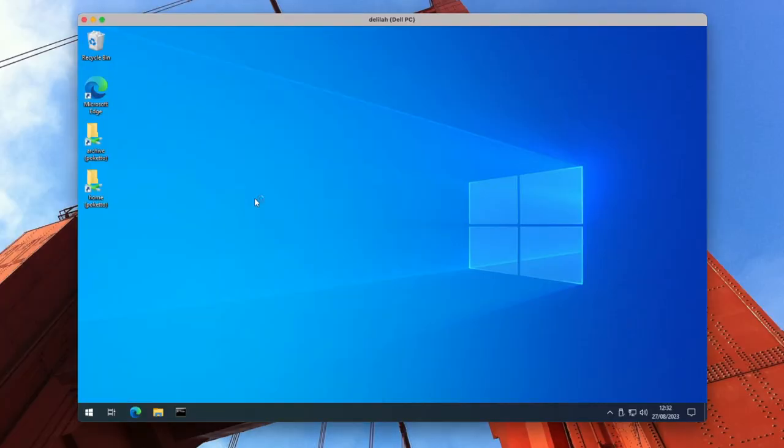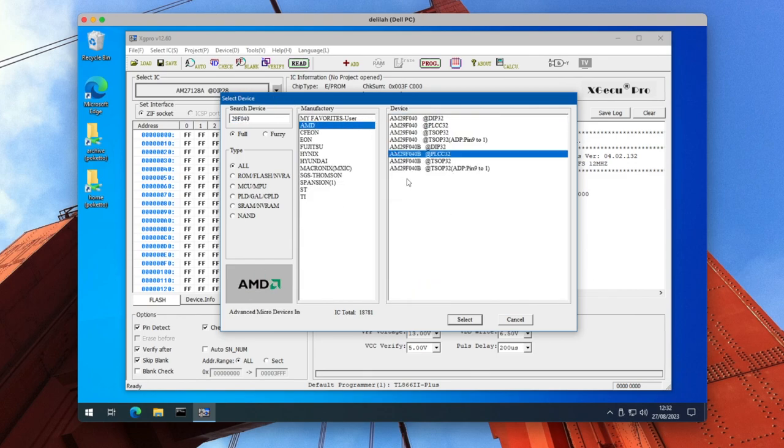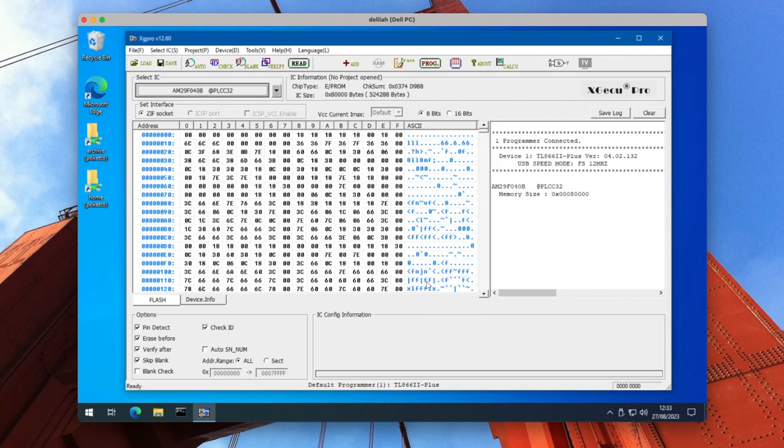We can now fire up the XG Pro software, which runs under Windows. First we select the chip type — the AM29F040B with the PLCC32 package. We can then push Read and a diagram pops up to confirm we've got the right physical configuration in the programmer. When we press Read, the current contents of the chip are read into the buffer, which takes a few seconds, and when complete they're displayed in this viewer in HEX and ASCII.